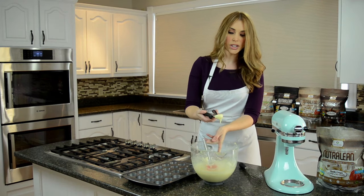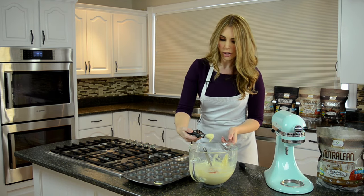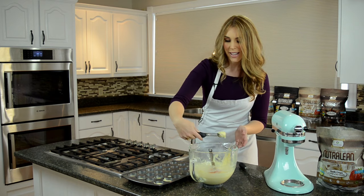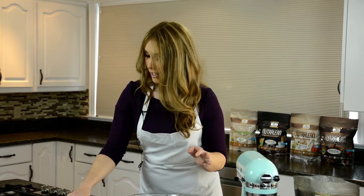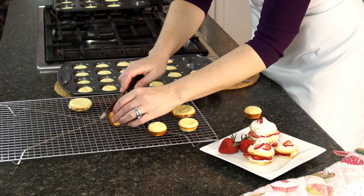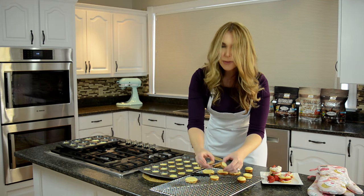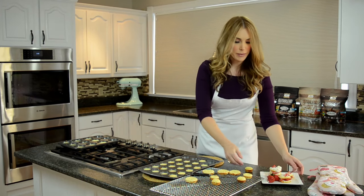Just take your scooper and put about one scoop into each little mini tin cavity. What's great about this recipe is it's not crumbly at all — it holds its shape beautifully. When you go to cut it in half to build out your strawberry shortcake, it's beautiful. They pop out nice and easy, and look at that — nice and cakey, holding their shape perfectly.